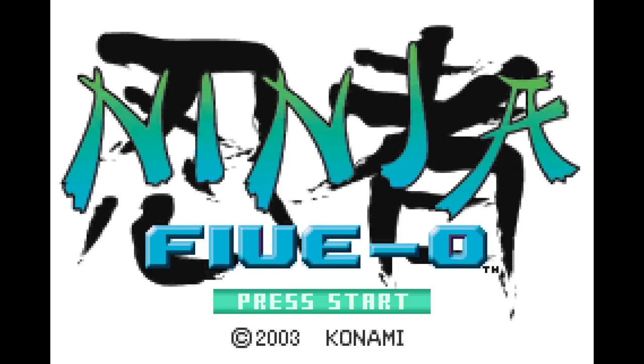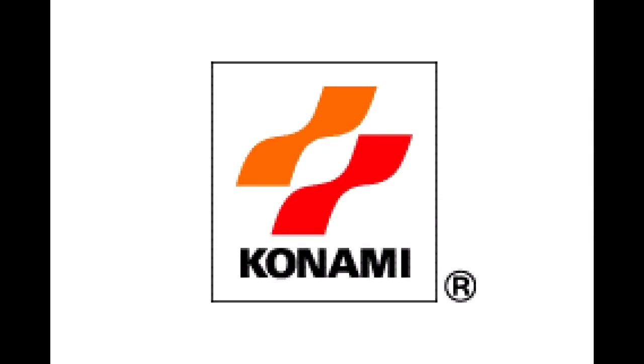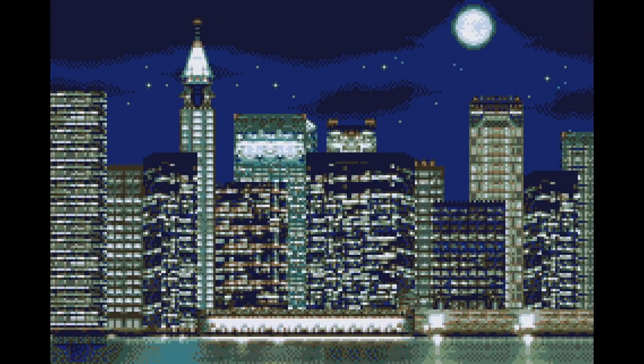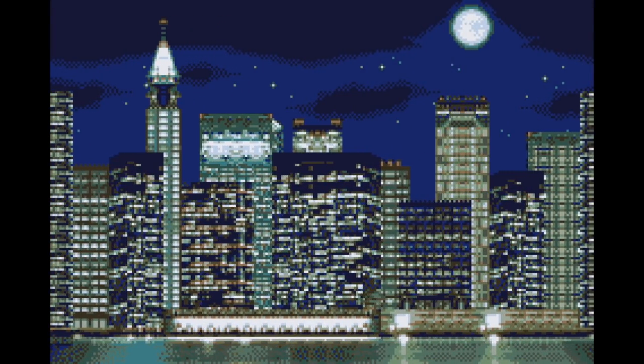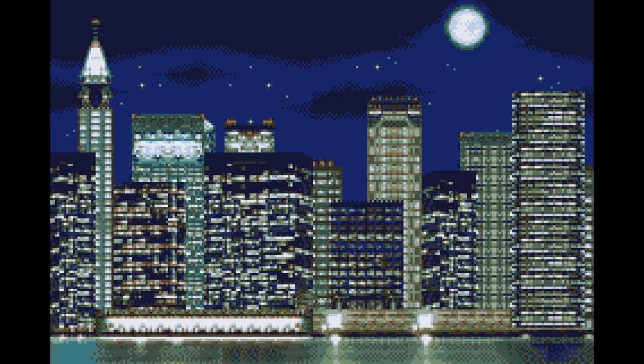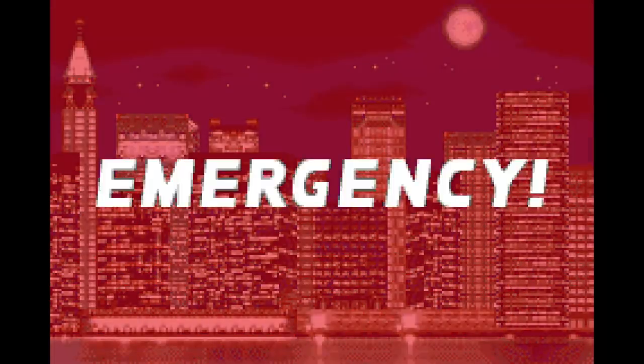Here's Ninja 5-0 running on the Analog Pocket off of an EverDrive. You can immediately see that it takes up as much of the screen as possible — the black bars are on the sides now instead of on the top and bottom like Game Boy Advance games have on the pocket screen itself. Obviously the difference here is this is a 16x9 display we're using to play the game through the dock, whereas the pocket itself has the 4:3 Game Boy and Game Boy Color aspect ratio.